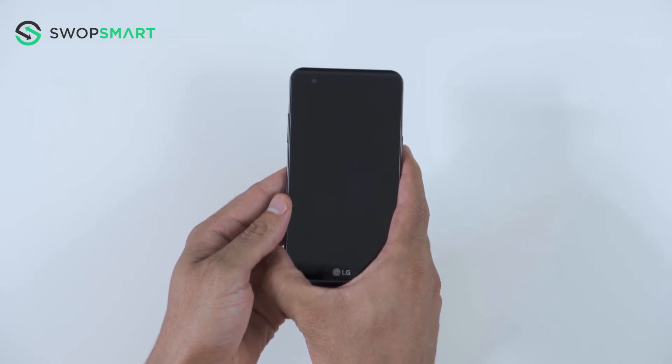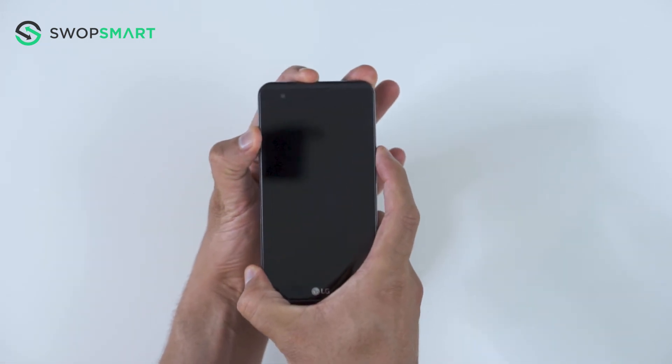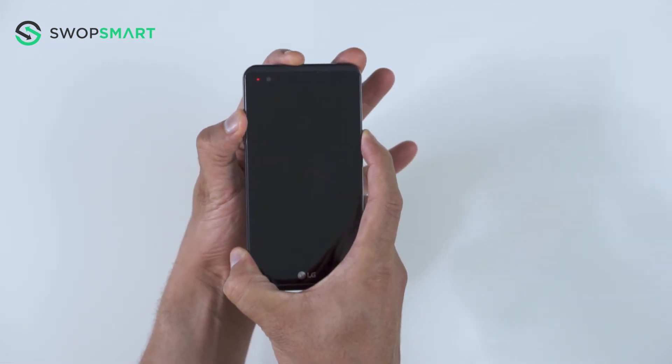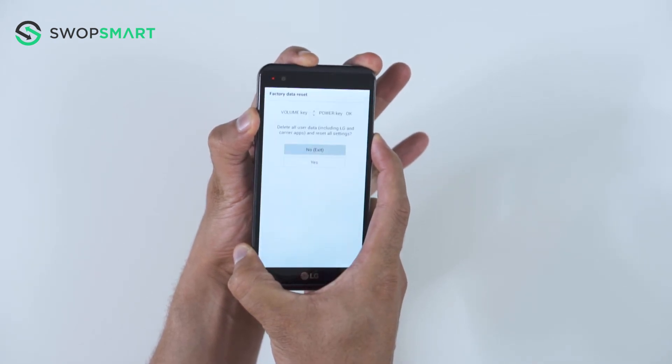Ok, let's give it a try. Hold the volume up button and the power button together. Only release the power button and now quickly press it again. You will then release all buttons once the factory reset screen appears.